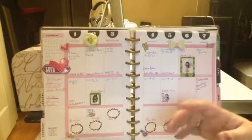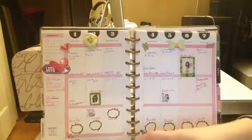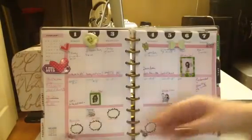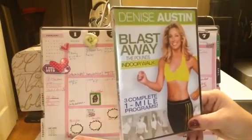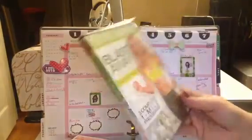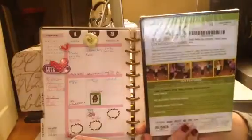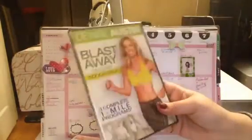On Thursday, I'm going to repeat the upper body and lower body. I'm also going to do Denise Austin. Her voice kind of aggravates me a little bit, but if I can get past that, I hear this is a really good DVD and she does some type of weight training in mile three. So I'm excited to get that in.